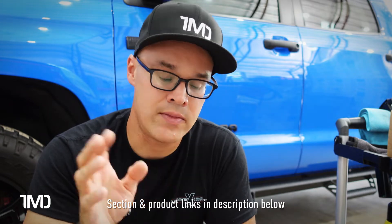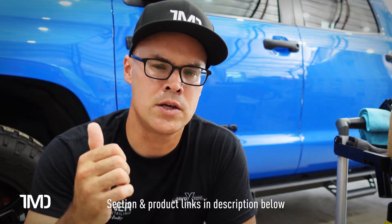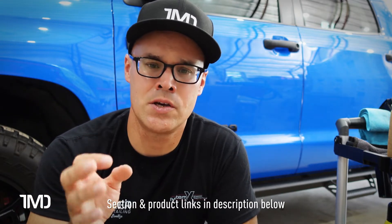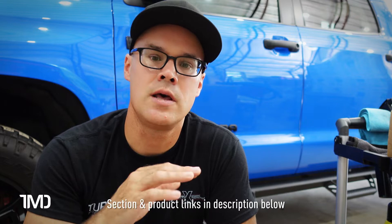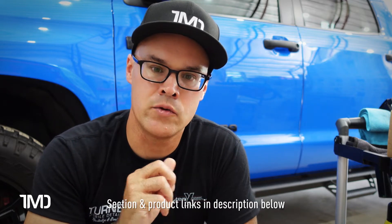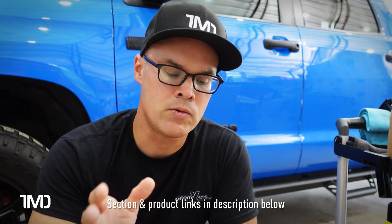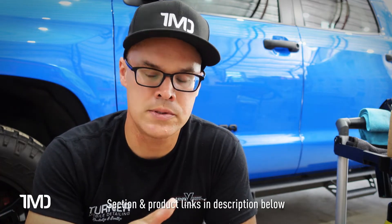The instructions note an optimal method — what we just described — and a simple method where you just wash and do an IPA wipe down. With the simple method, the coating probably won't last as long and won't look as good, because nine times out of ten most people's vehicles have swirling from tunnel washes or improper washing. I recommend the optimal method. If you're going to do a ceramic coating yourself without hiring a professional, do it right.